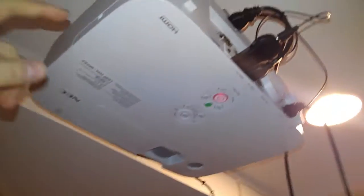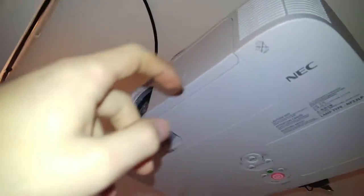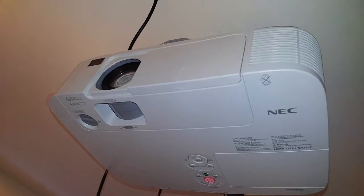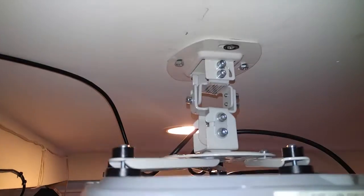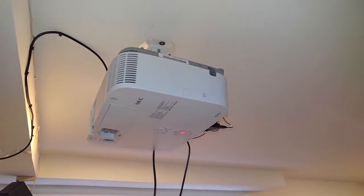It's an NEC P451W. This thing is amazing — it's 4500 lumens, which is bonkers. It's WXGA, which means 1280 by 800. It has HDMI on it, and there's a Chromecast just sitting there that I was experimenting with. I have it ceiling-mounted with a mount I got for about $20 on Amazon. It's actually a really nice mount for the price — very well built.